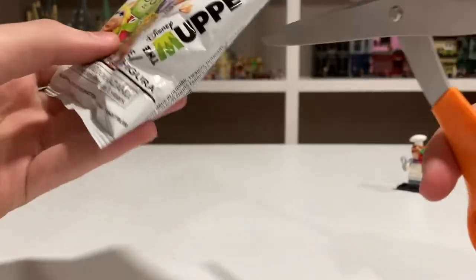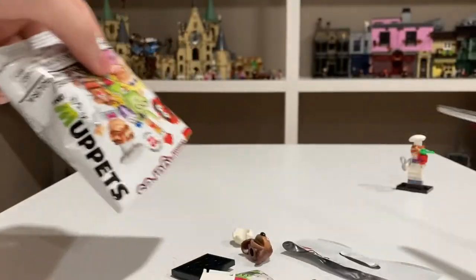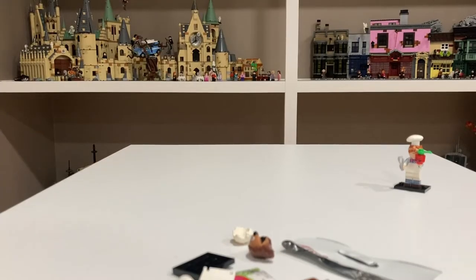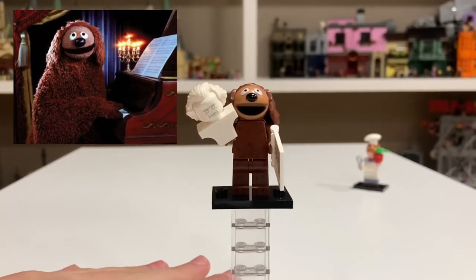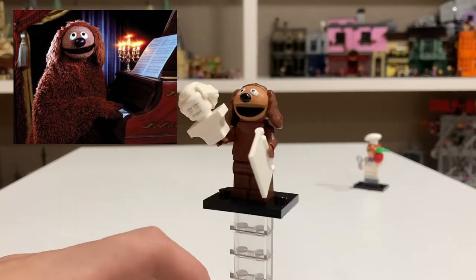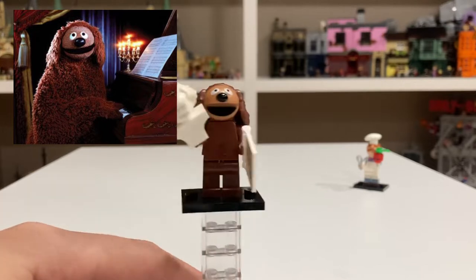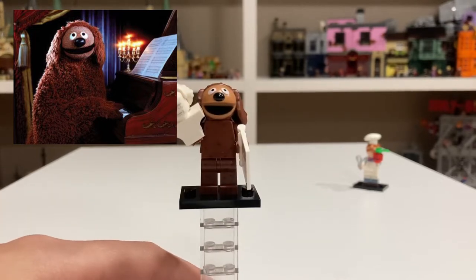Pack two. And it looks like we have Rolf the Dog. Rolf comes with a statue and some sheet music as his accessories. He looks really good — he's a very simple figure, but I like him. He comes with a new head mold like the rest of the Muppets.